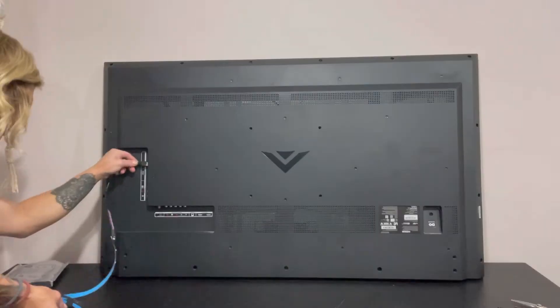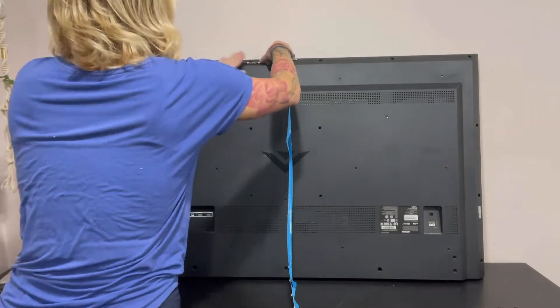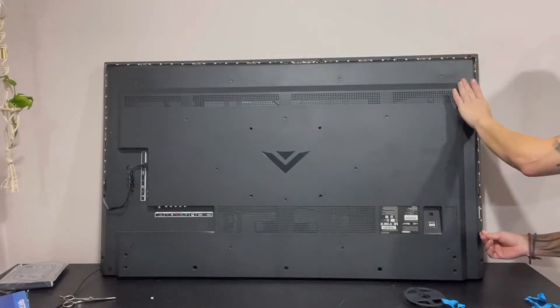I'm just going to show you guys how to attach it to the back of the TV. Installation is fast and easy — plug it in, remove that blue backing, and then place it everywhere you want it to stick, and then turn it on.